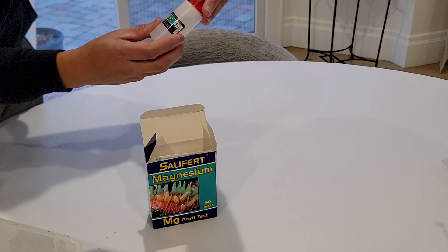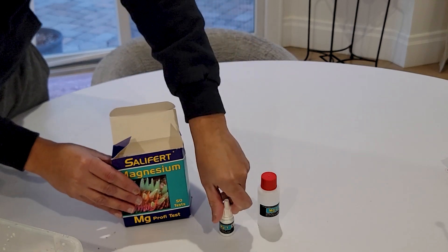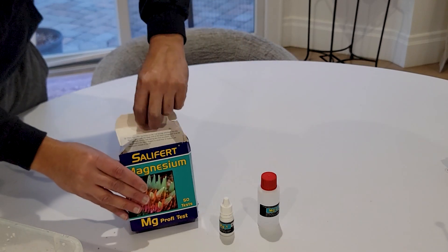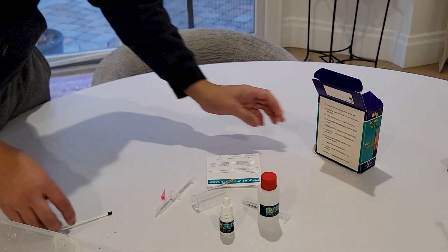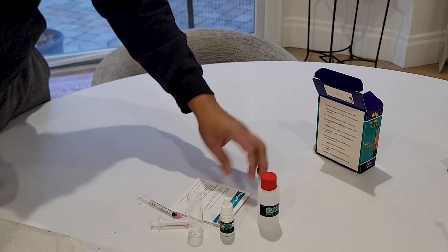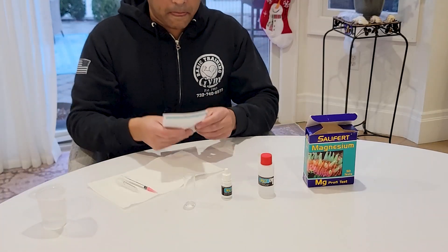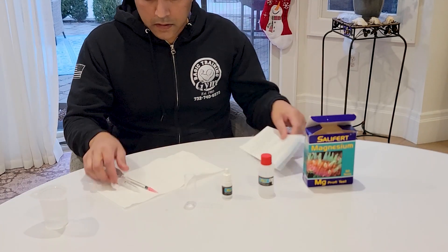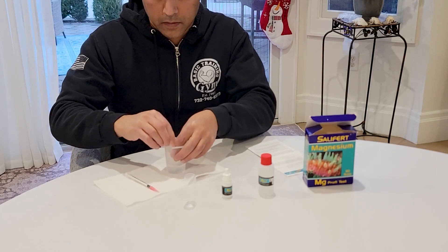I'm using the Salifert magnesium test kit, which comes with two solutions and a pipette. Before this I was using a Red Sea kit and I didn't like it — it took a lot of steps. This one is pretty quick, you can get it done in under a minute, so I really like this kit. I'm going to show you how I test my magnesium and then raise it.